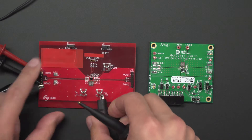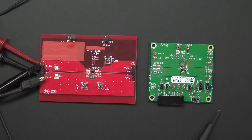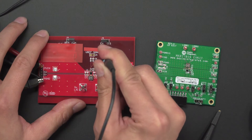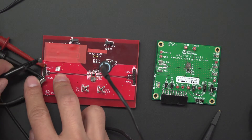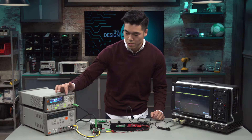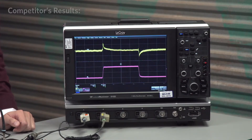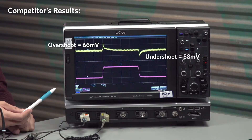We'll go ahead and probe channel 1 onto the output of our competitor's board. Let me go ahead and remove this so that we can probe it here. Let me make sure channel 2 is at the input. And let's go ahead and take a look at the line transient response once I probe at the input.